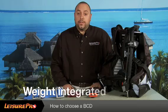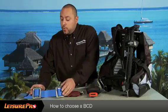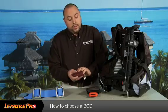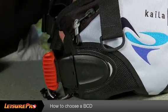Weight integrated BCDs such as this one are not necessarily a specialty type BCD, as weight integration can be found on almost all BCDs today. A weight integrated BCD allows the diver to do away with the conventional style weight belt. You simply take the weight, place it into pockets provided by the BCD, slide them into a strategically located slot in the BCD, and the diver can then carry the weights in a more comfortable fashion while diving.